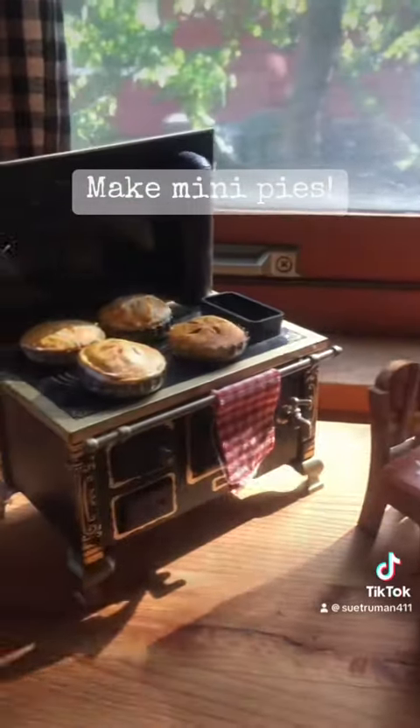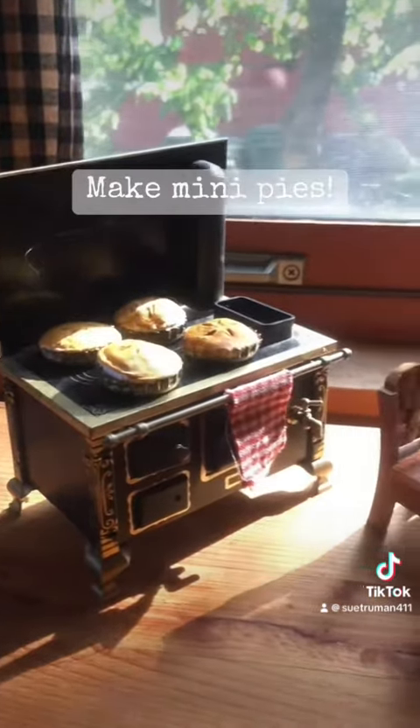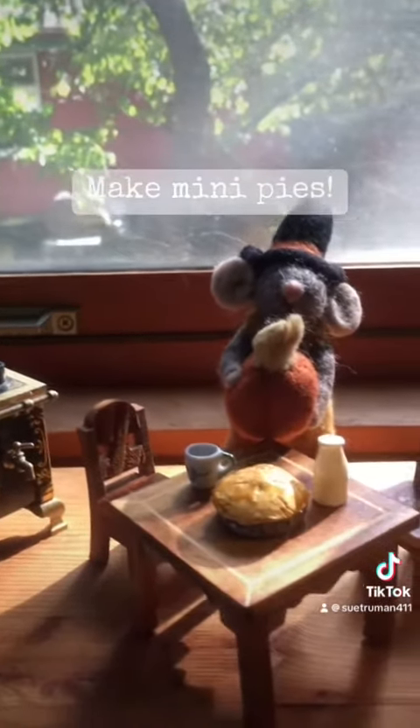Hi everyone, I wanted to show you how to make these adorable bottle cap pies. They're quick and easy and lots of fun.